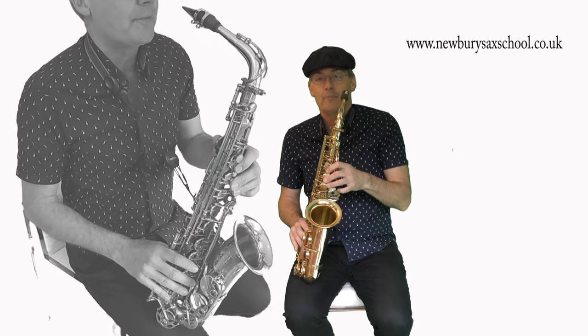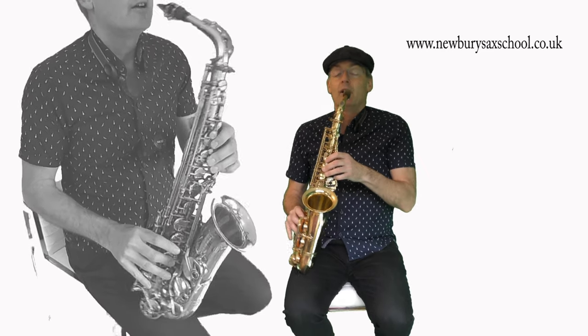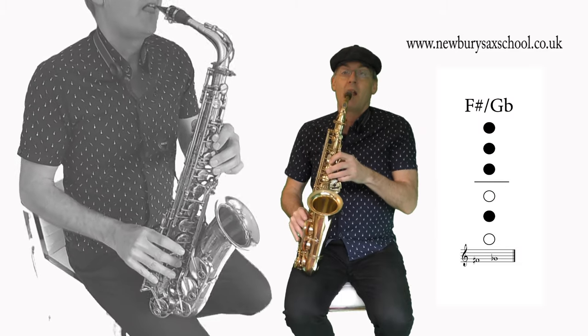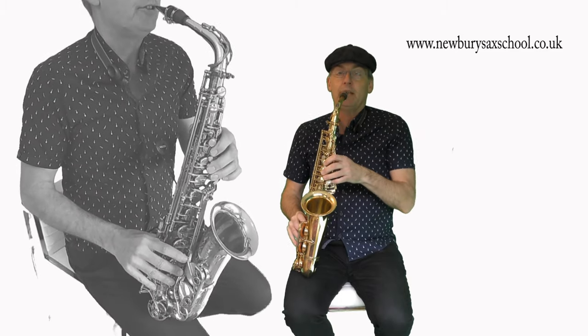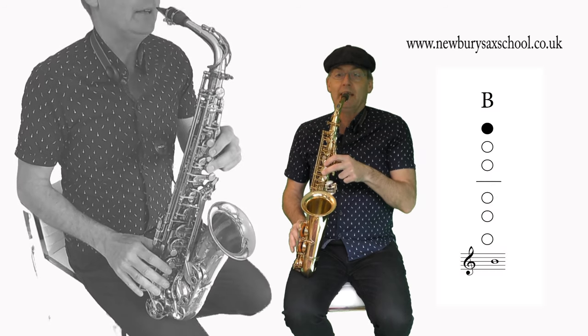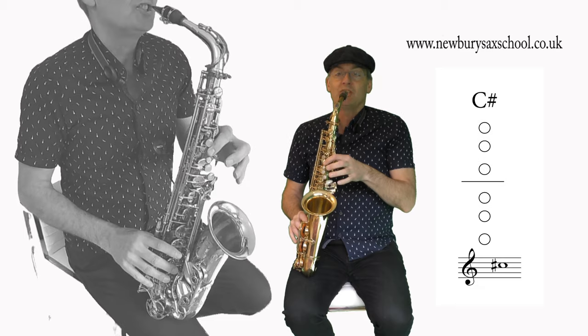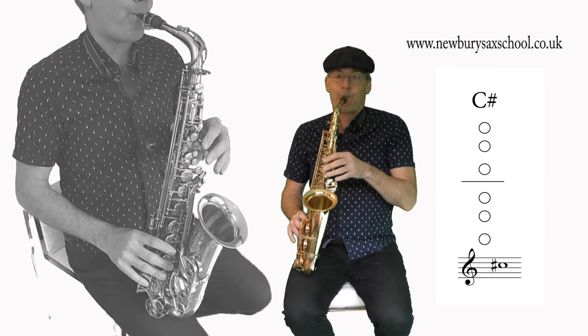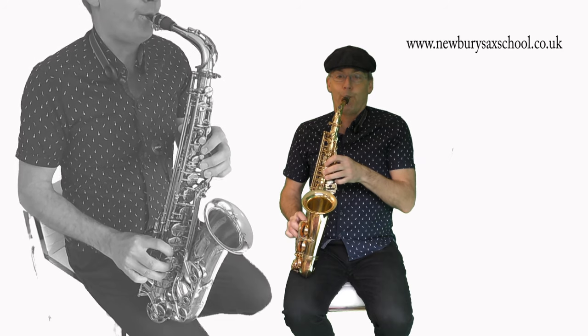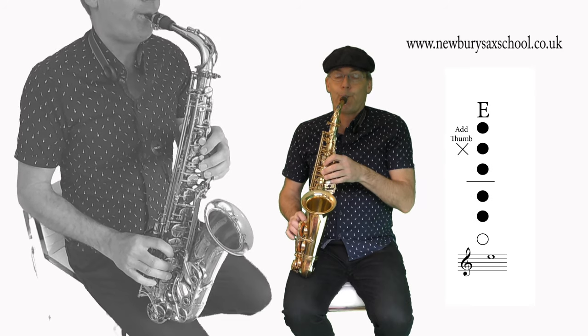Now the run-up starts on a low F sharp — that's one, two, three, middle finger, no thumb. Then a G, three fingers; then an A, two fingers; then a B, one finger; then a C sharp, no fingers; then a D, six fingers with your thumb on; then an E and an F sharp.